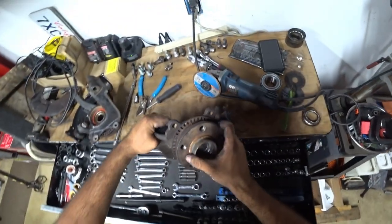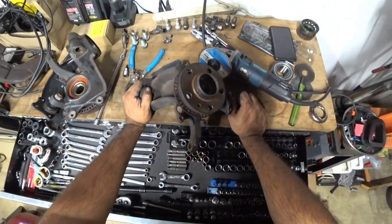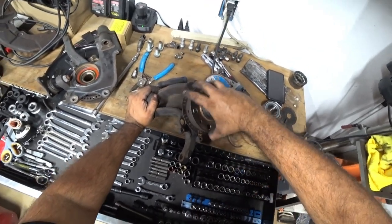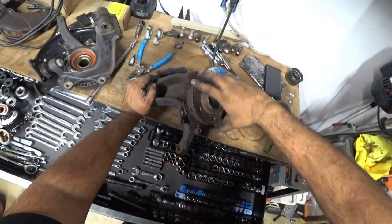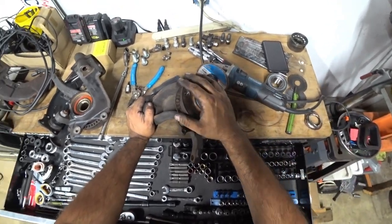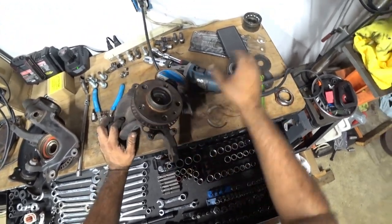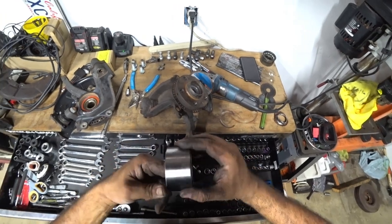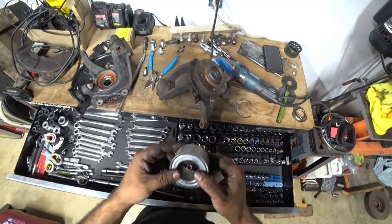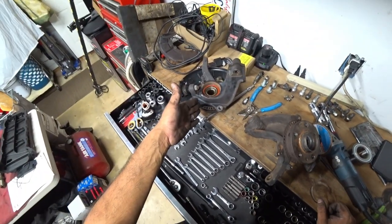And that, my friends, is how you press Mark 4 wheel bearings on some really old spindles. These spin nicely — they're a little tight but that's normal. They don't spin super freely until they actually have some weight on them. As they sit right now they don't spin super freely even by hand, but that means they're installed correctly. And then we work our way to the next one.